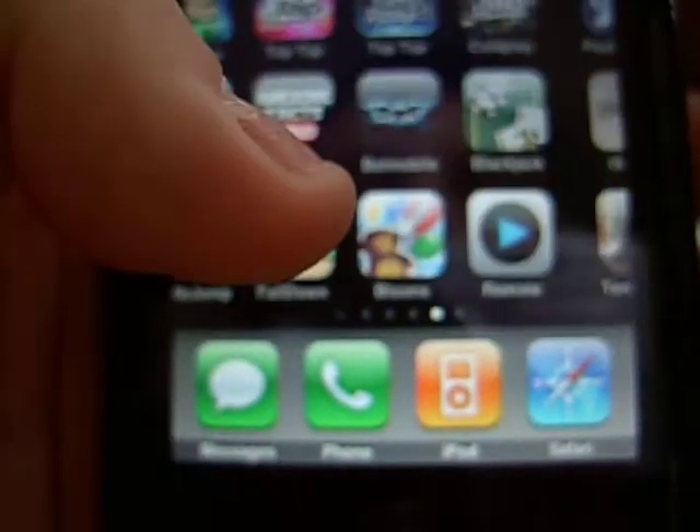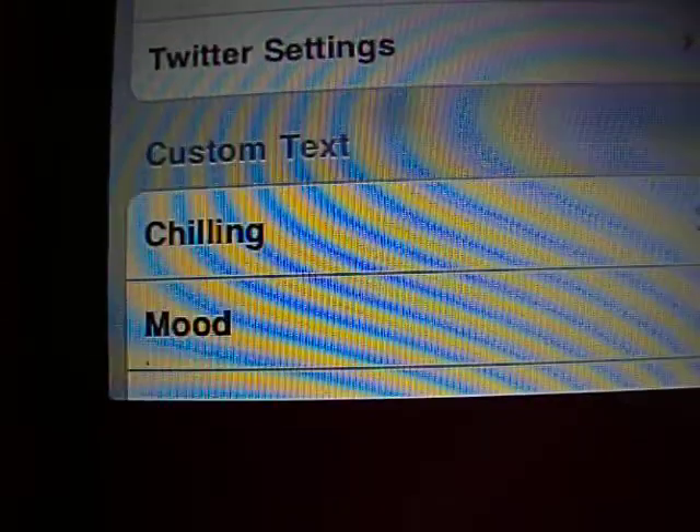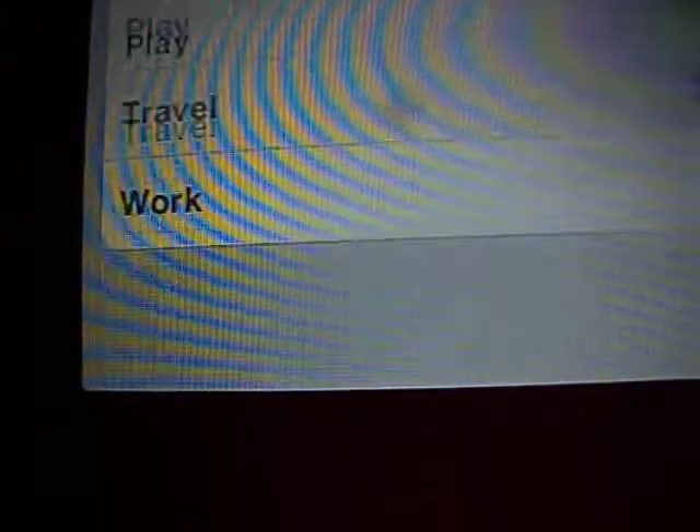Hold on guys, let me just turn off the accelerometer feature - if you jerk it to one side it changes it. But let me just turn that off. So you can post to Facebook or Twitter, and in the Twitter settings you can put in things like 'chill', you can put 'in bed', whatever you want to do.